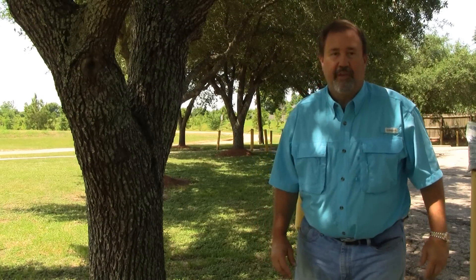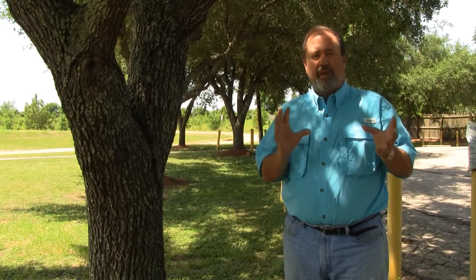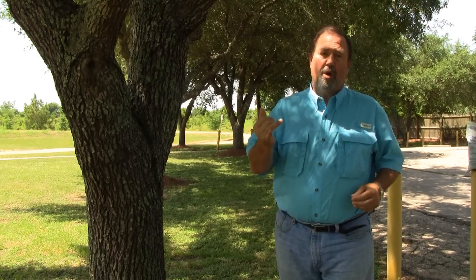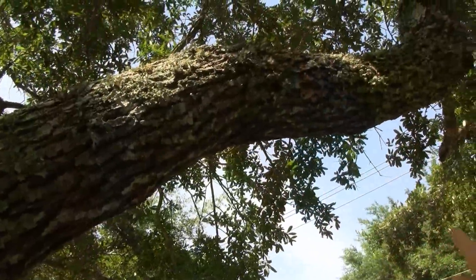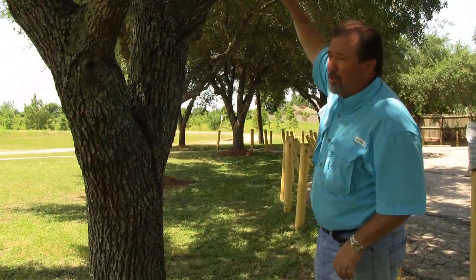Hi, I'm Keith McCoy with Solutions Selfchem. I get asked often about this fuzzy stuff that grows in oak trees, probably Spanish moss or ball moss. I've got an oak tree here that's got some Spanish moss and ball moss growing on it, and it's also got a little bit of lichen on it as well, which is a fungus.